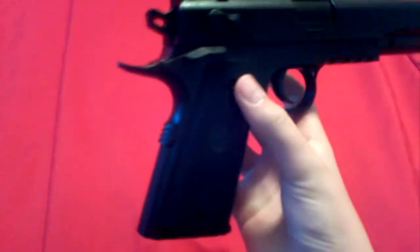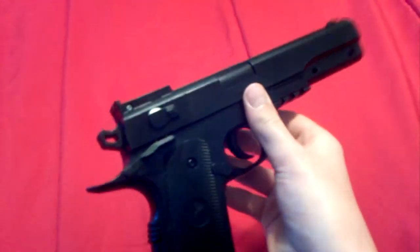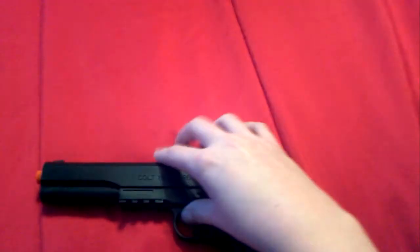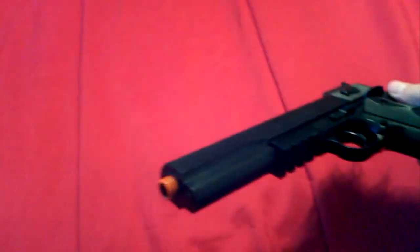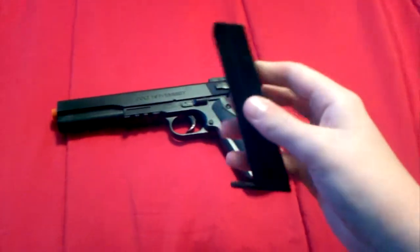It's plastic and has a little bit of weight — not much, but it's still a good gun. It has a little slide right there, and it just says Colt 1911 stuff on it. It has an orange tip. If you push this button right here, the clip comes out.